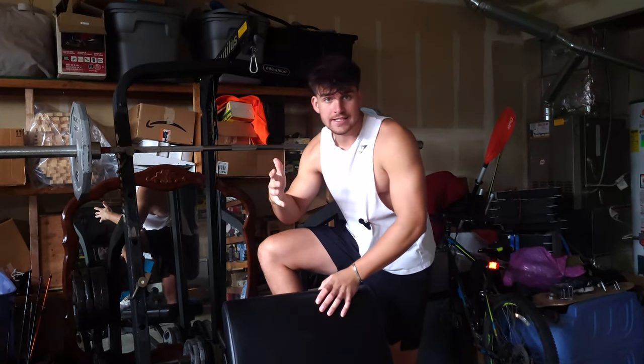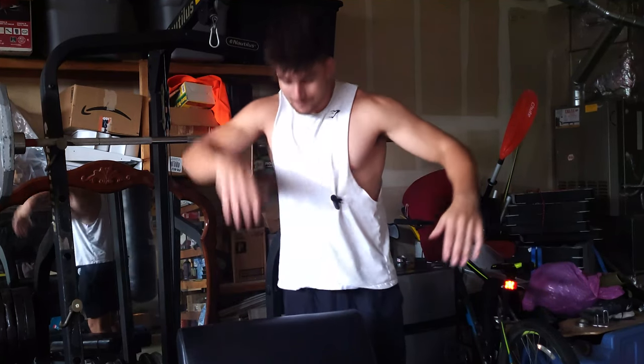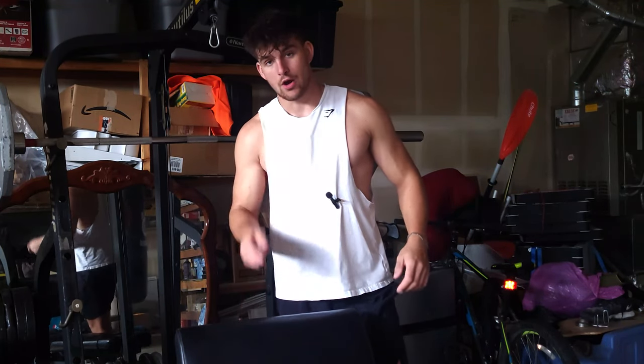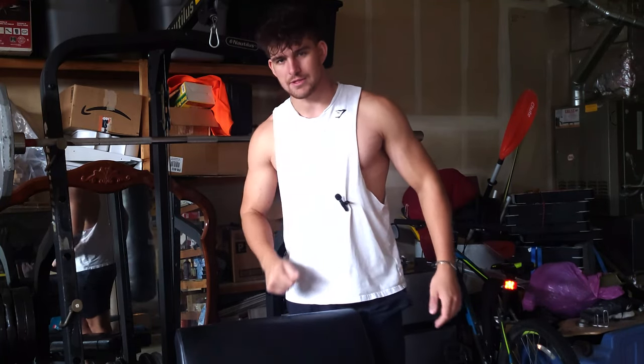We've all been there — natty gains kicking in, PRs skyrocketing through the roof, and then randomly you hit a wall. It's never fun, but hopefully today I can teach you how to get that bench up a couple of dimes.